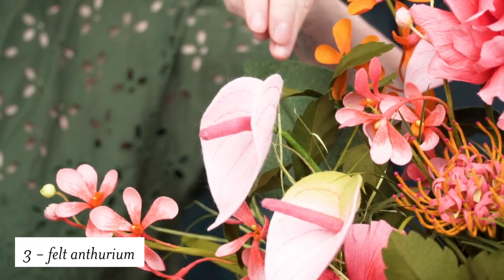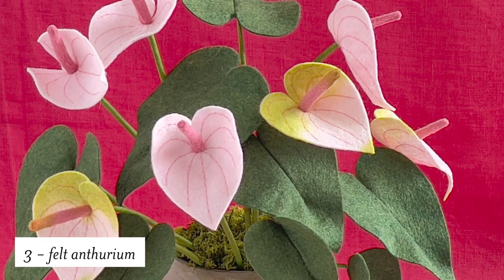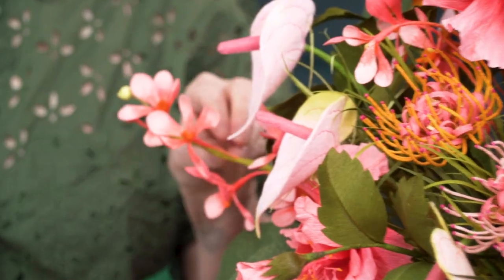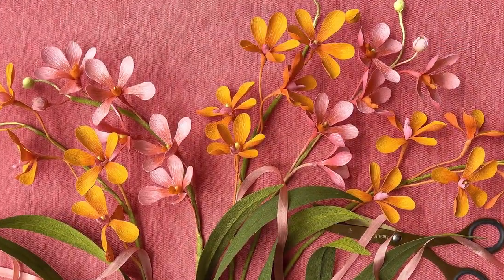Switching over to felt, here's an anthurium that is designed by Krista. It's got some incredibly delicate stitch details that I think just adds a lot of realism. To make this bouquet I did add in some orchids which were made a few years ago, and there'll be a link to these flowers in the details below.